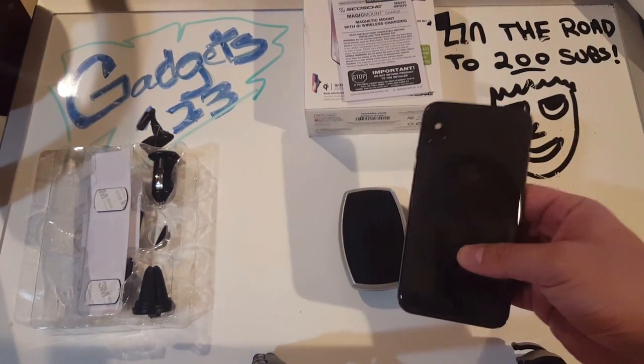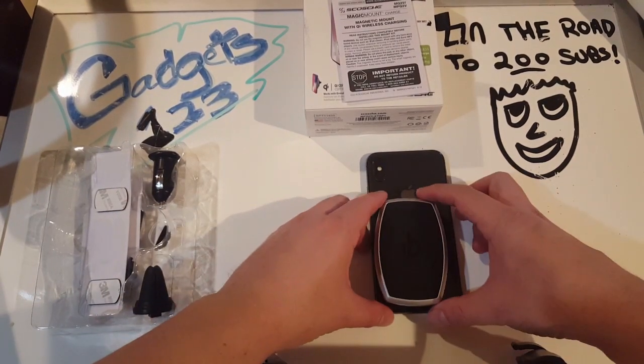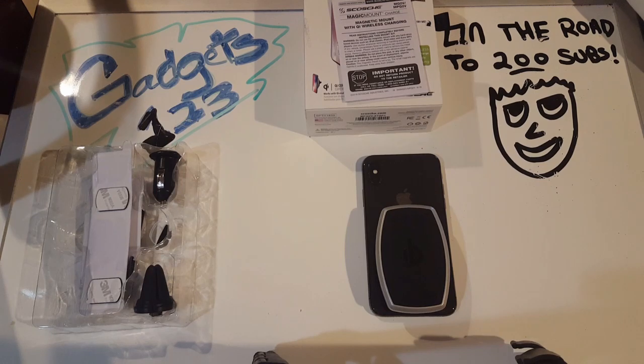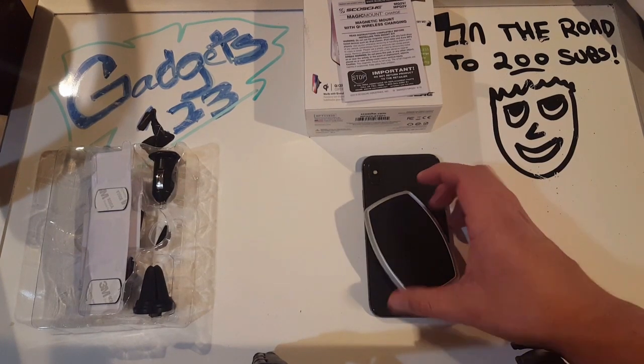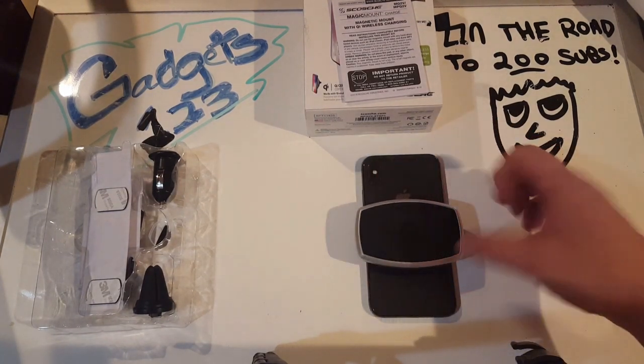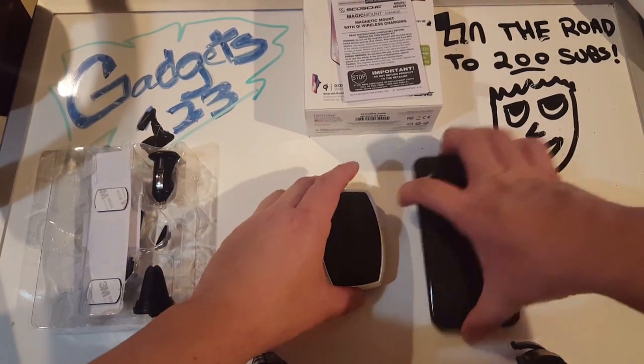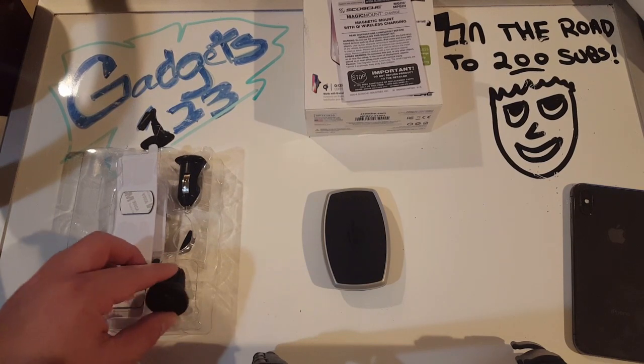This is an iPhone X. If I put it right on top of the iPhone X, the mount head is about half the size of the iPhone X, so you can get an idea of how big the head of the mount is on this specific model.